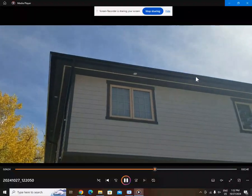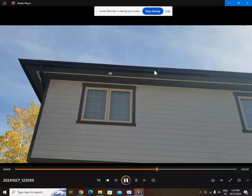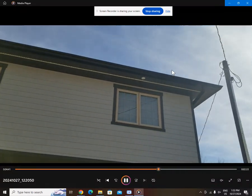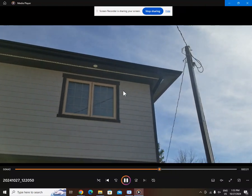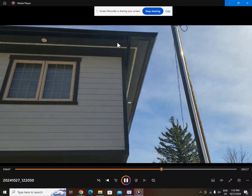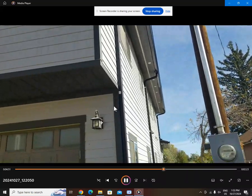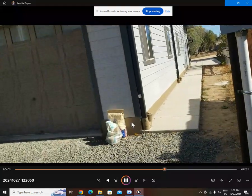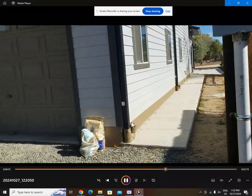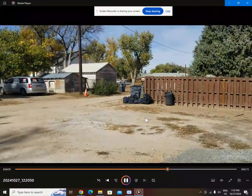Rain gutters riveted in — I like the fact that the rivets are in there. I can literally hang from two hands from my rain gutter and it's not going to fall off. That's not what it's made for, but having those rivets in gives you just a ton of strength. I'm not going to ever be able to take my rain gutters off, but I hope that'll be somebody else's problem 50 years from now.